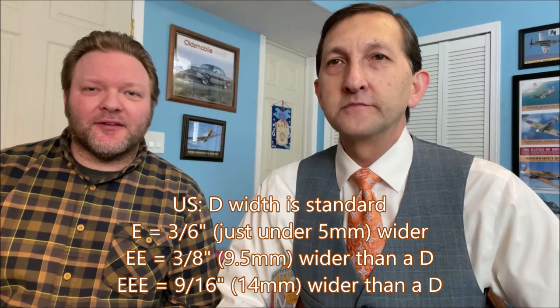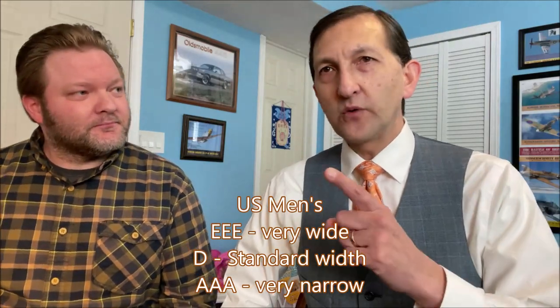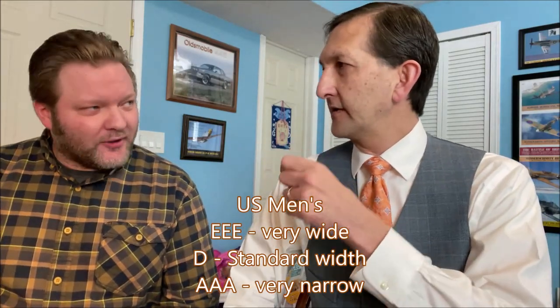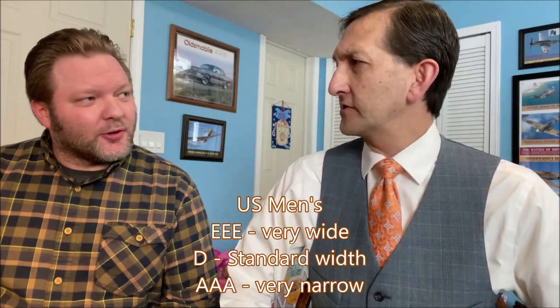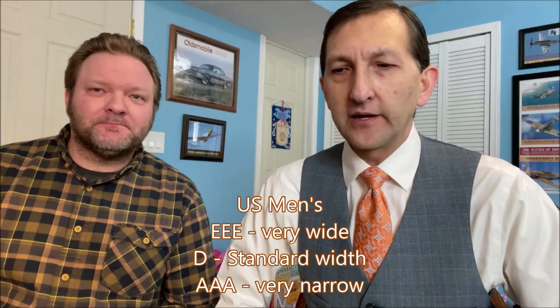This model right here is a men's Brannock device. They also make a women's and a unisex version with both on each side. Women's medium width is a B, whereas men's medium width is a D — D as in delta. E would be wider, then double E, triple E. Allen Edmonds goes from triple A all the way to triple E. From D you go C, B, A, triple A on the narrower end.